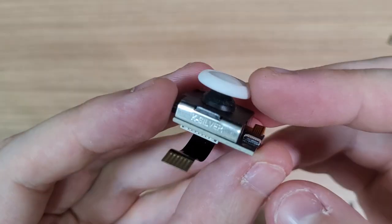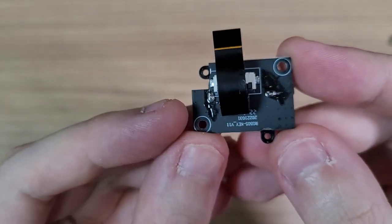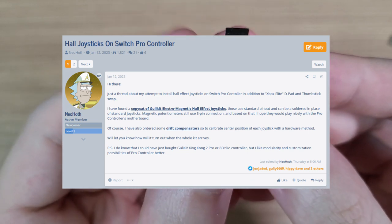Hello everyone! After my failed attempt to adapt the K-Silver Hall Effect Sticks on Joy-Cons, I stumbled on this post on GBA Temp,